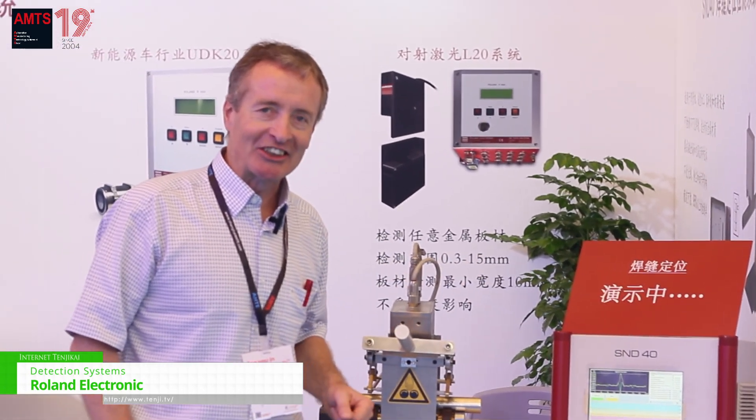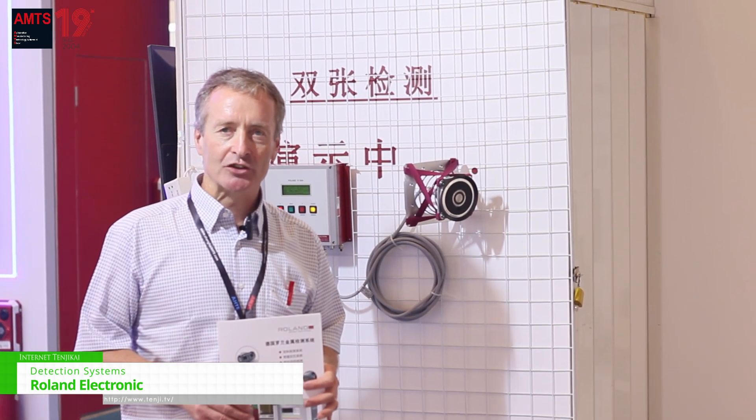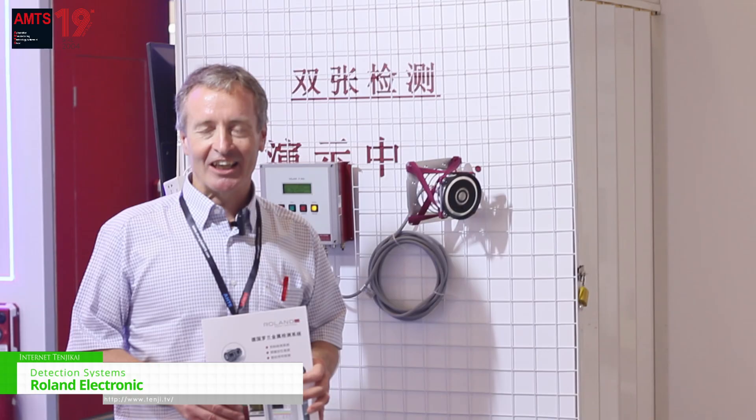Thank you very much. If you want to know more, please contact us on our website: www.Roland-Electronic.com. Thank you very much.